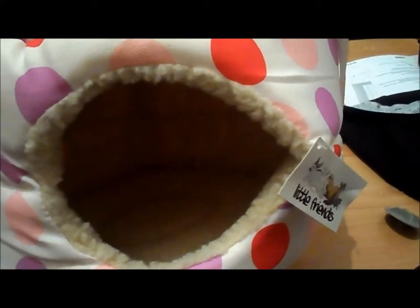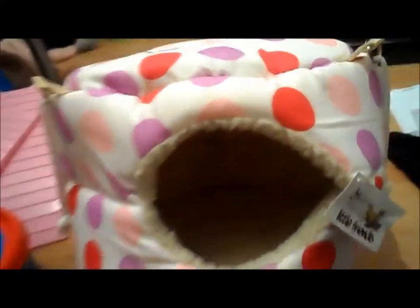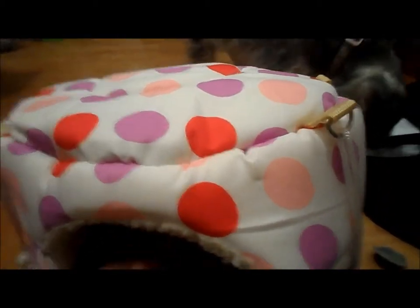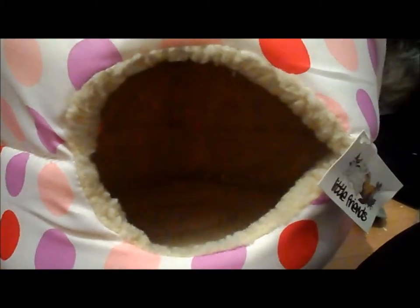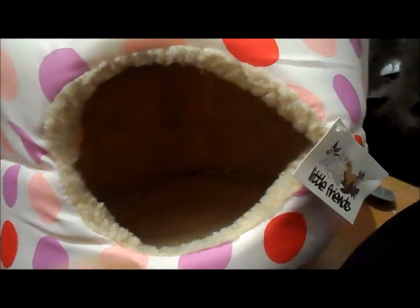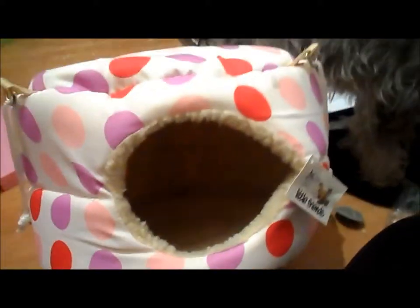Sorry for the moaning! I will do a cage tour update when I rearrange their cage, but I'm going to do it tomorrow because my arm hurts - I've just had my booster jab so my arm really hurts. I can move it but it just rubs against my blazer. But yeah, that's everything - bye guys!